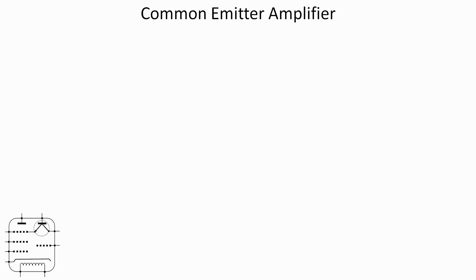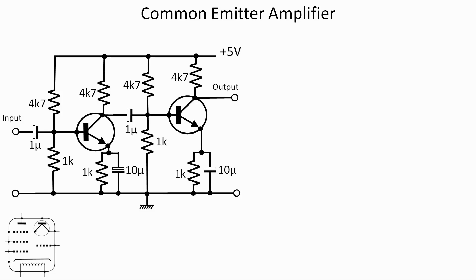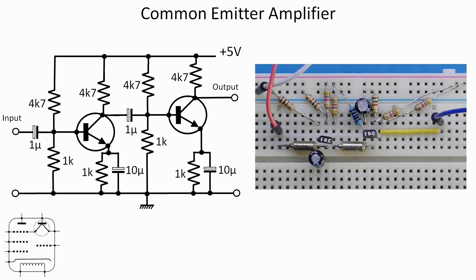For the second circuit we're using a couple of general-purpose NPN transistors configured in common emitter mode. This won't be remotely linear and I'm not too concerned about distortion — it's the use of two scope traces I'm interested in. Two stages of amplification: the first transistor inverts the phase by 180 degrees, and the second transistor should put it back, so the output is in phase with the input.